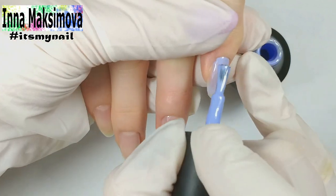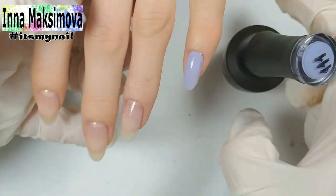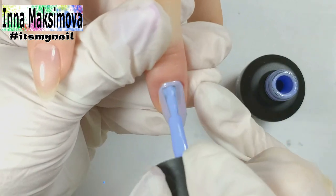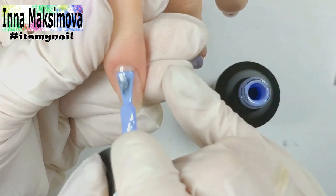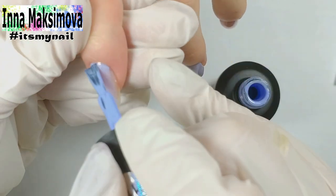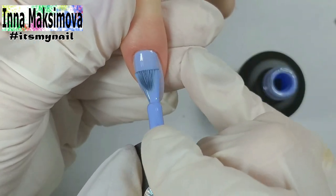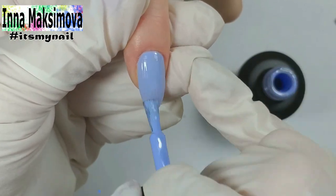Now it's time for the color coating. The client chose a very beautiful delicate lilac tone. I put it on all nails except for the ring finger — there will be a design. On the second layer I level the cuticle line, so that when it's growing back there would be a smooth, neat line of color.